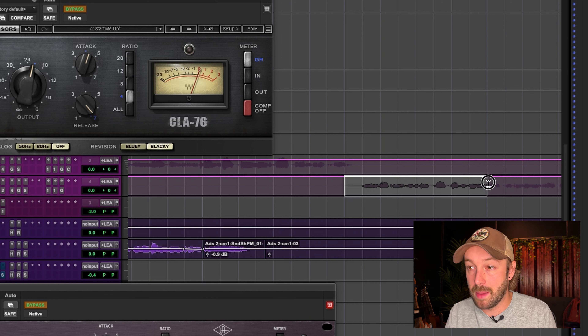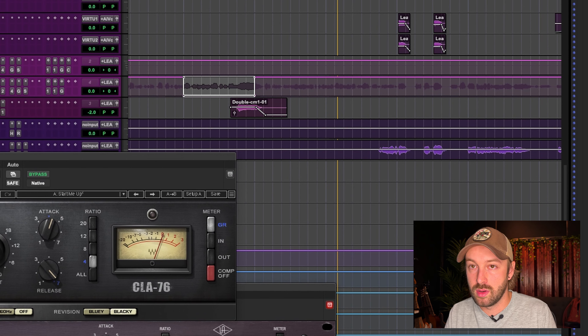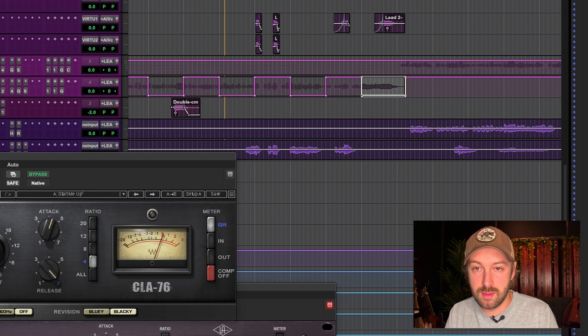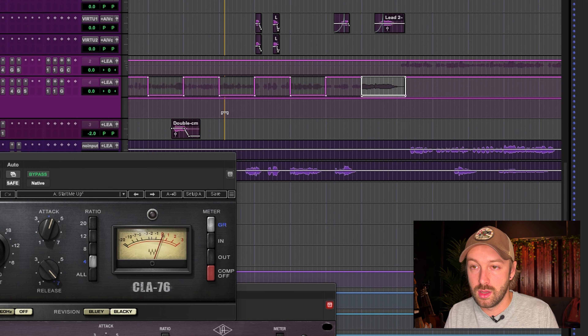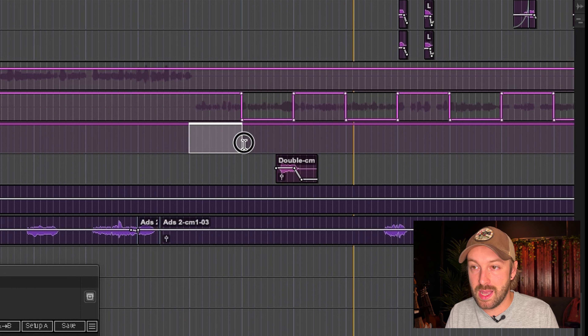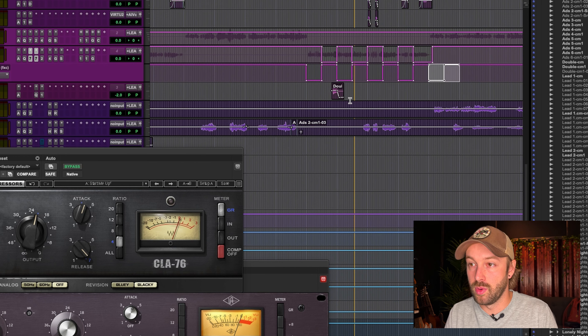I have both plugins open right here. The first test is to get them with similar settings. This is the first time I've compared plugins this analytically — usually I just reach for one and if it sounds good, great. I find myself usually reaching for the CLA-76 because it has a little more grit, more of a saturation almost. It's generally just more aggressive than the UAD stuff. The CLA models — CLA-76, CLA-2A, CLA-3A — are a little more aggressive than the UAD versions, but maybe when we compare them side by side we'll see.